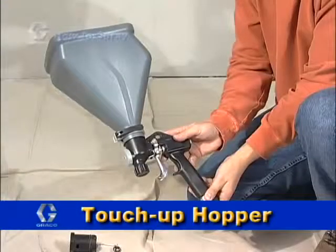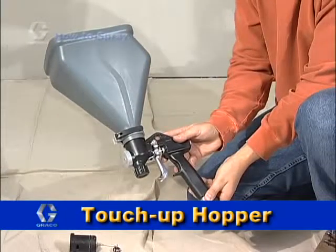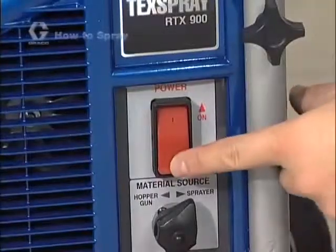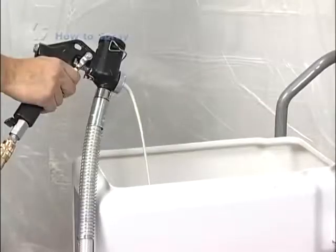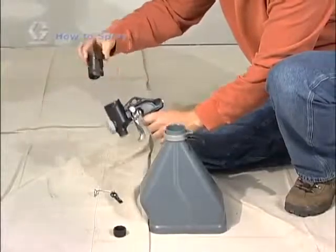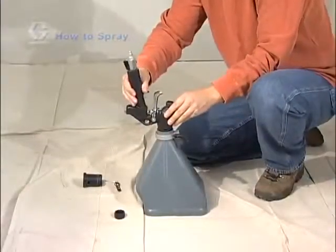Some models also include a touch-up hopper that can be attached to the top of your texture spray gun, which converts it to a hopper gun for small touch-up jobs or repairs. To attach the touch-up hopper, turn off the unit and relieve pressure by spraying into the material hopper. Remove the hopper attachment plug from the top of the gun and connect the touch-up hopper.